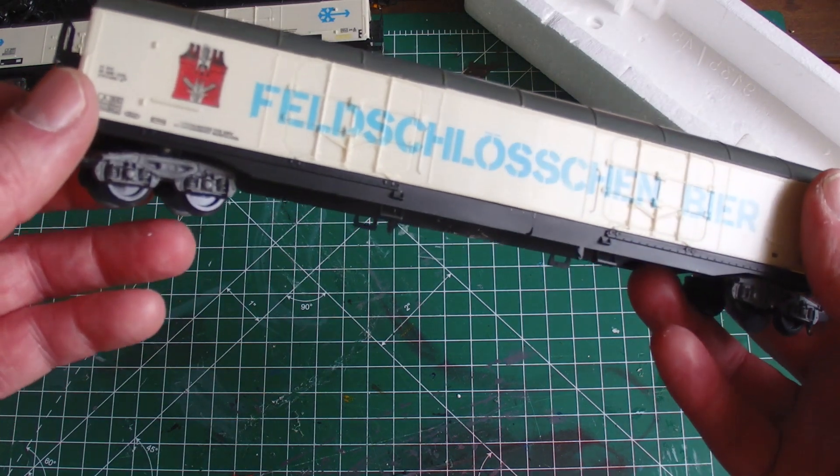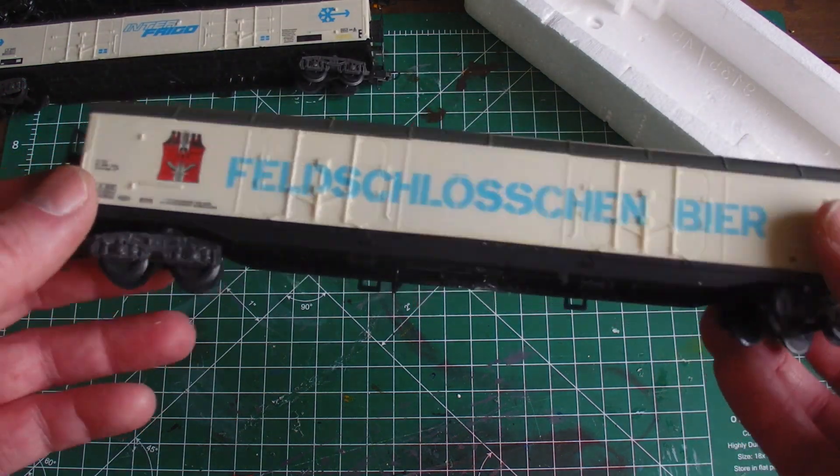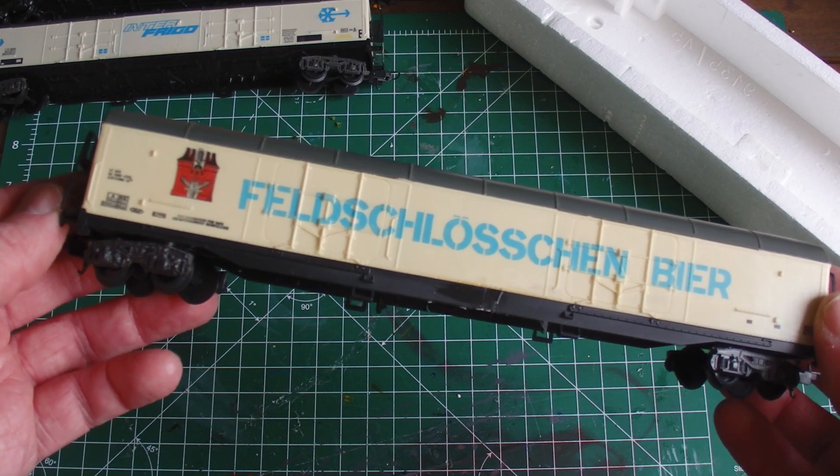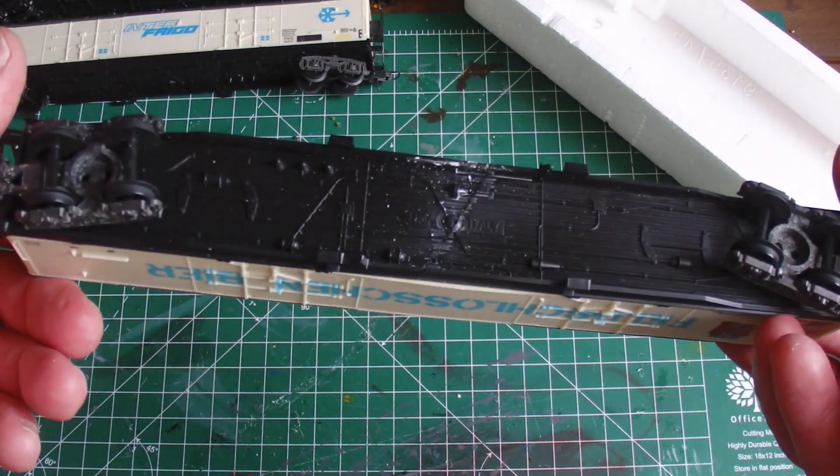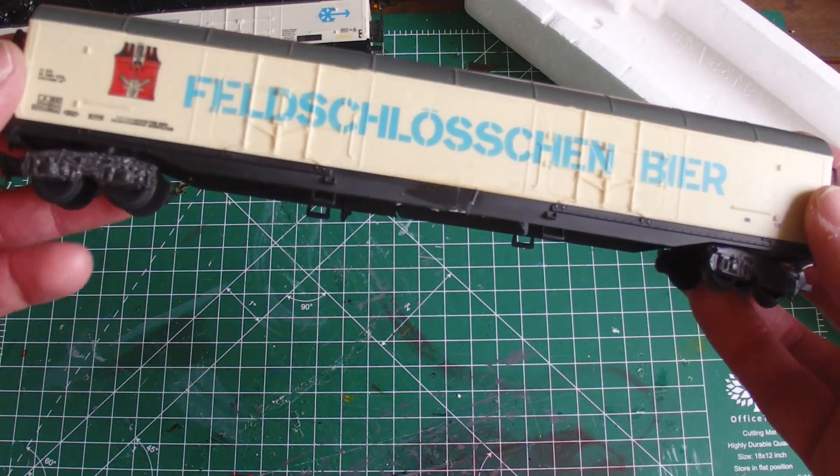We have a sort of a problem here. At one side it's very white, not at the other side. I think it has been in the sun for some time, but it's in reasonably good condition.